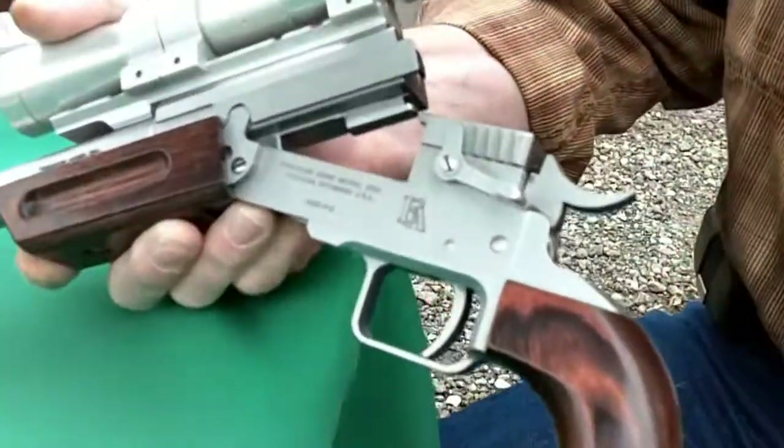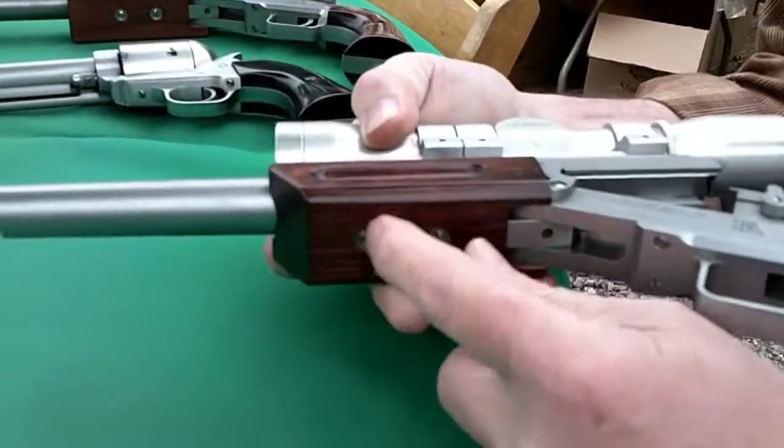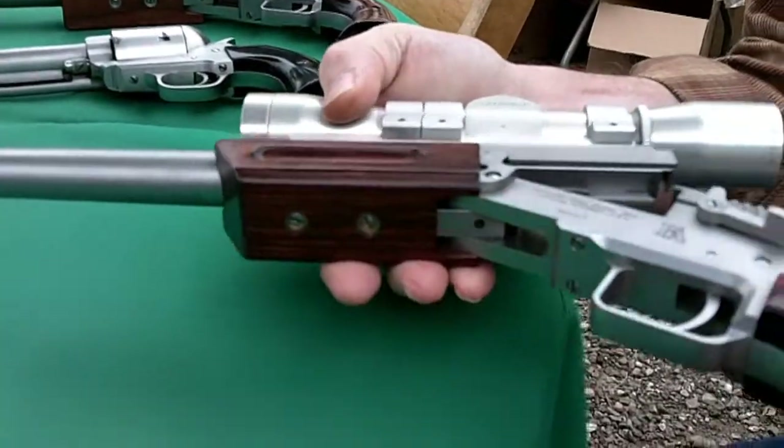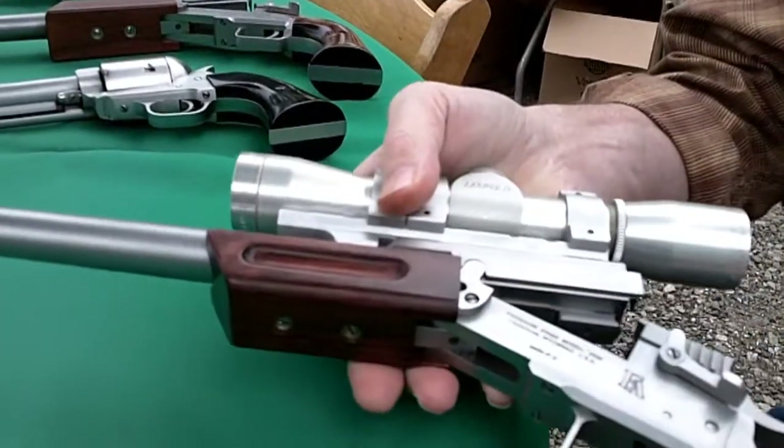It's a single shot pistol? It is a single shot pistol, with a positive extractor and exposed hammer on it. To swap the barrels, you take these two screws out, the forehand comes off, punch out the hinge pin, pull that barrel off, and put another barrel on.